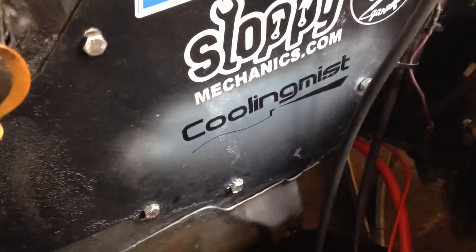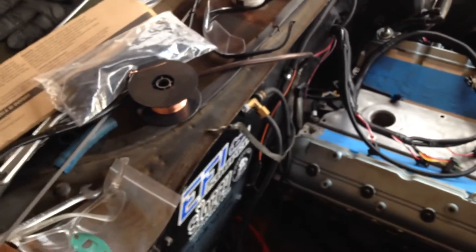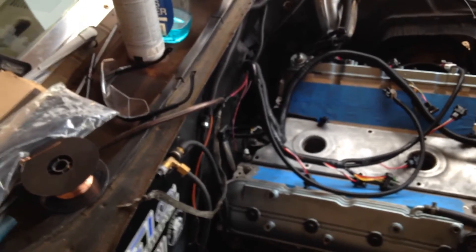I got a Cooling Mist sticker because I got a Cooling Mist trunk mount kit. I didn't put any pictures up, but that thing looks badass. I'll put up more pictures or a video when I install it — I'm just gonna get the car running first.